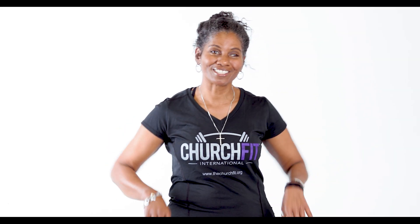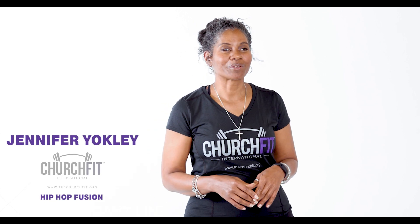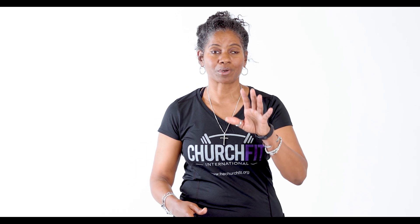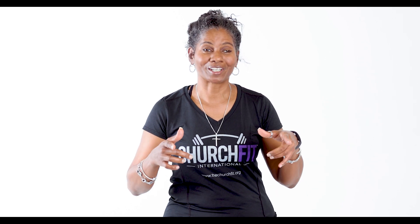Hey ChurchFit Champions, how are you? This is your girl Jen and I'm here with you to give you a good 15-minute workout. This is Hip Hop Fusion and we're gonna move, we're gonna sweat, but be sure to go at your pace and make sure you're safe and comfortable. You might want to grab a towel and grab some water. Thank you for showing up and joining me on this workout.